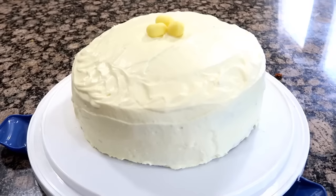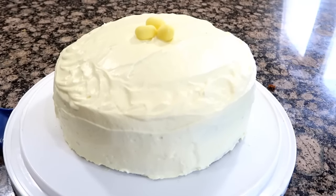So to celebrate She's in Her Apron's five-year anniversary, let's make a yummy, luscious loving cake. This cake is yummy — it's not healthy, but it is yummy.